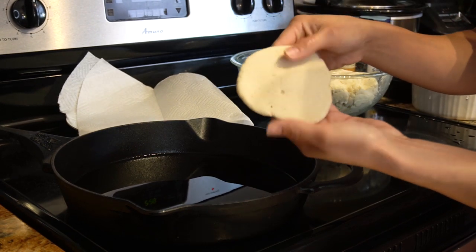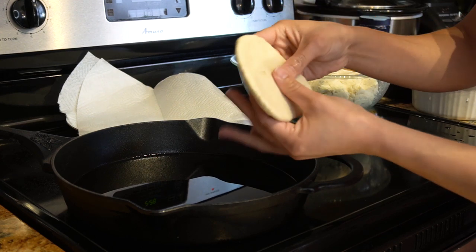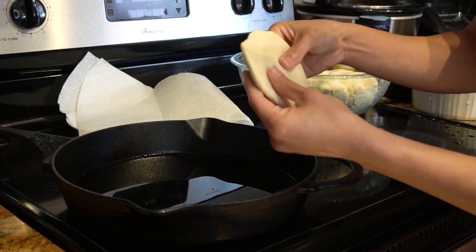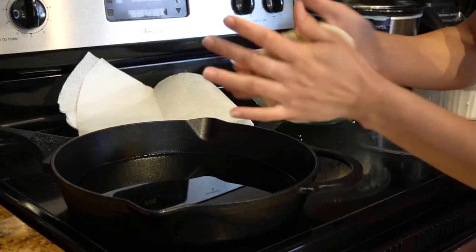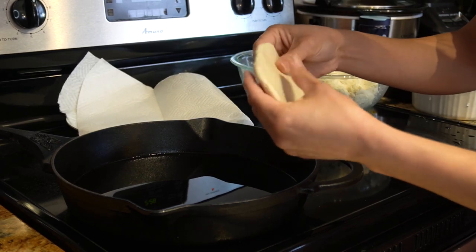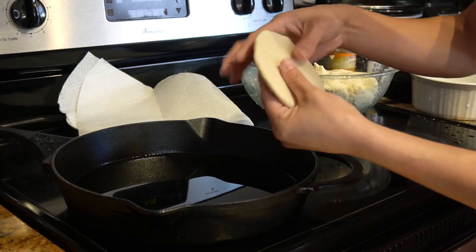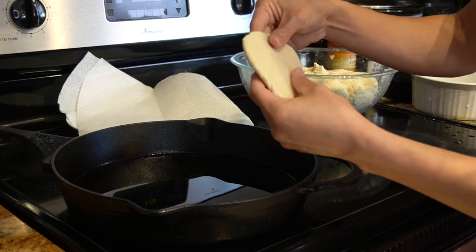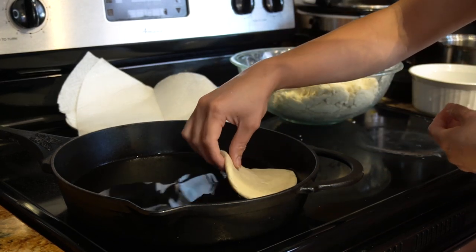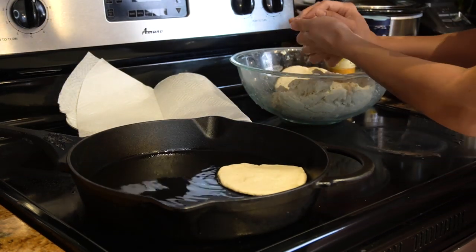It's not going to be a perfect circle, so just use your fingers to stretch it out so we can get close to having a perfect circle. You can also put them on the comal and just cook them like that if you wish, but I like my gorditas deep fried. So now we're just going to place it in the oil and cook it until it's golden brown, and we're going to do that with all of our dough.